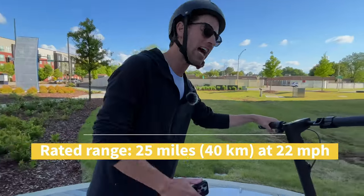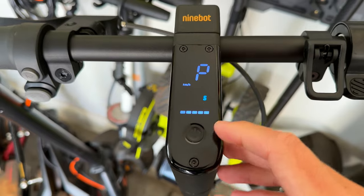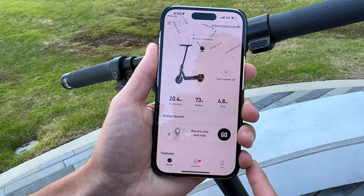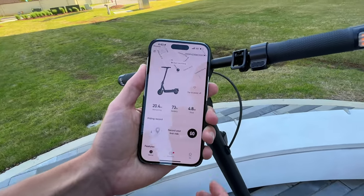For a battery range test — one of their greatest touted features — this thing can go for miles and miles. At the beginning of today we had it fully charged at 100%. After hours and hours of riding, it says we've got 73% battery left and about 20-plus miles remaining. This thing can just keep going and going, so really nice for range.